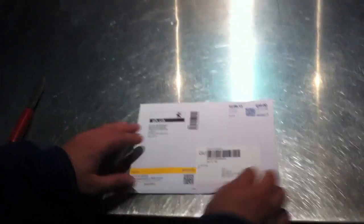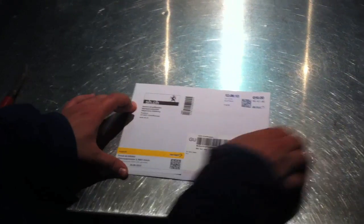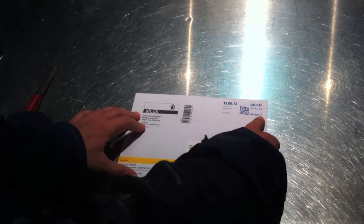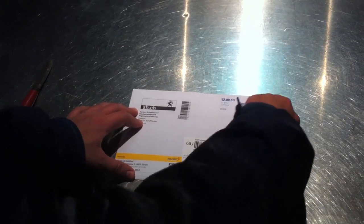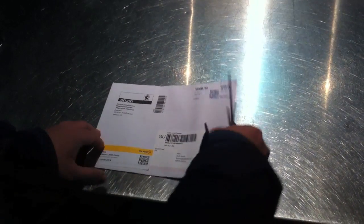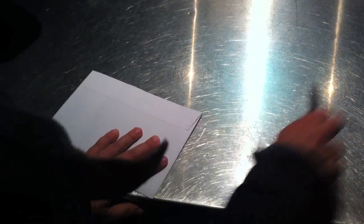Check this out, it's a really nice envelope from the DA. It has the original stamp of the Swiss postal office, 10 francs — quite expensive, but it's a really nice design, really neat. We will unbox it now. Wow, look at this!